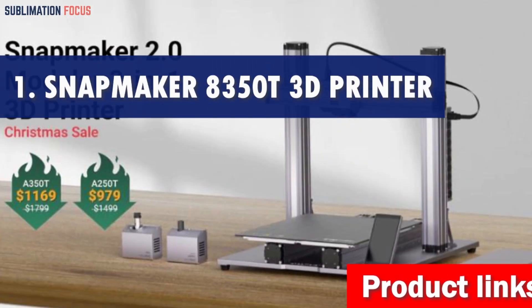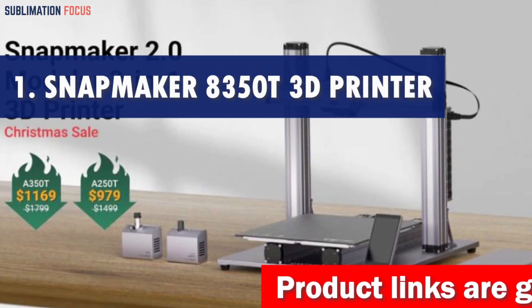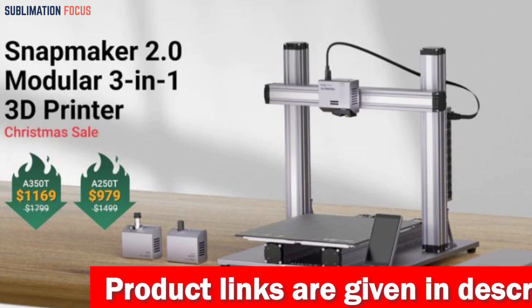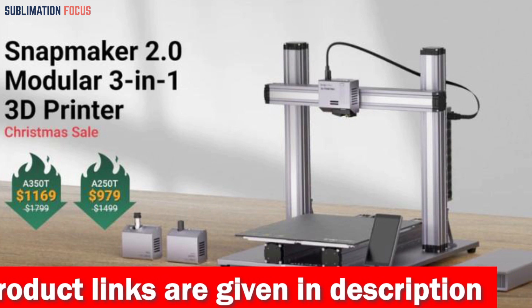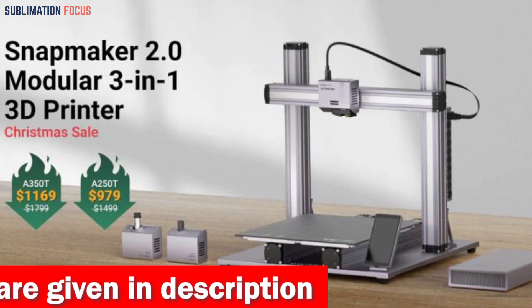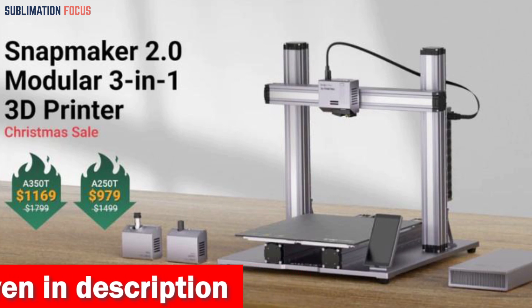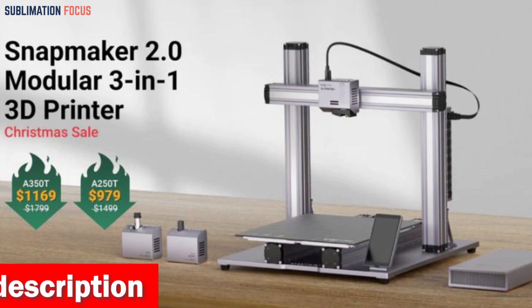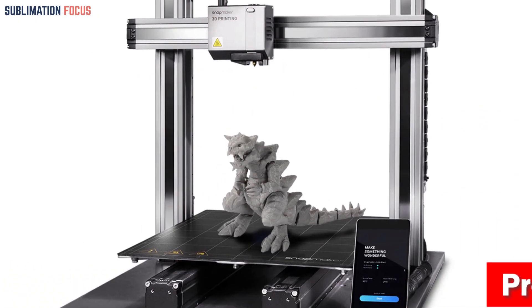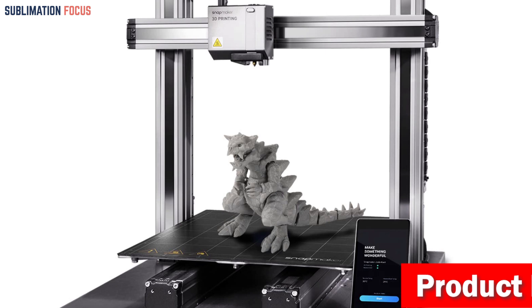Number one is the Snapmaker A350T 3D printer — introducing the ultimate powerhouse for your 3D printing needs. With its innovative features and more extensive work area, this printer is designed to unleash your creativity and bring your ideas to life. Get ready to embark on a thrilling journey of metal filament printing.